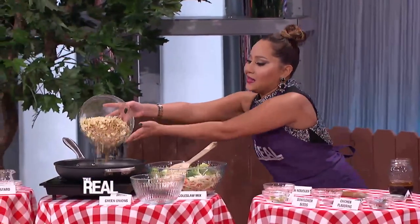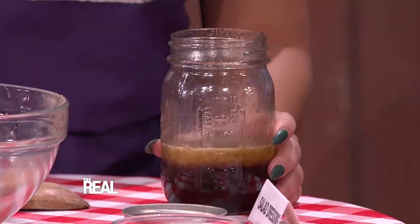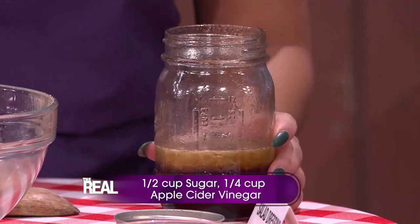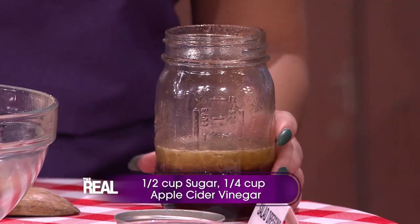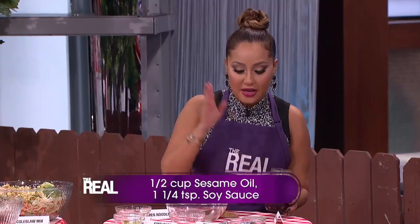Cook and stir until the noodles and the nuts are toasted, which will be about eight minutes. To make the dressing, add a half cup of sugar, a quarter cup of apple cider vinegar, a half cup of sesame oil, and one and a quarter teaspoon of soy sauce in a mason jar. Seal it and shake it!